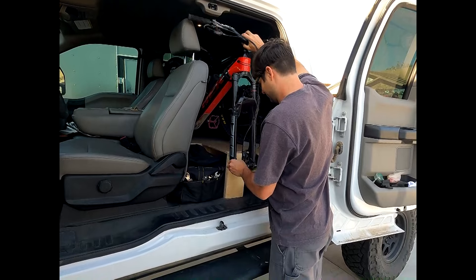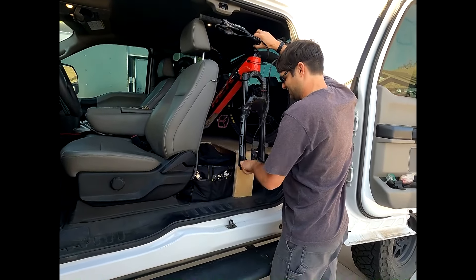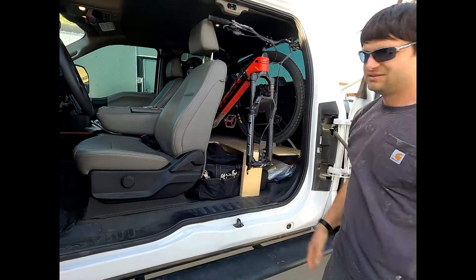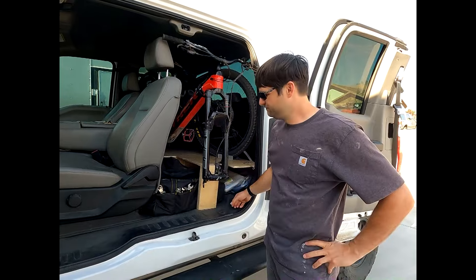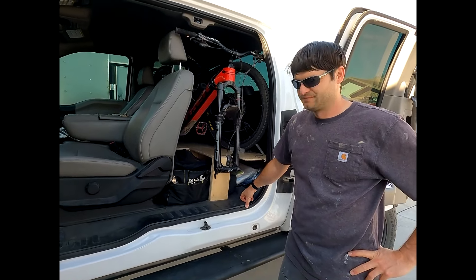We also wanted the platform high enough to where we can have storage underneath it. My side has a slidey box that stores our rec gear for the most part — helmets, gloves, that sort of stuff. And on Peter's side we have all of our recovery gear.